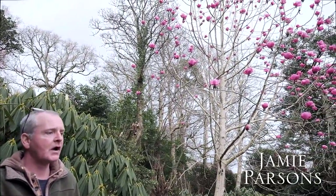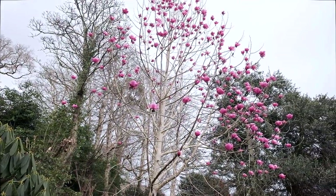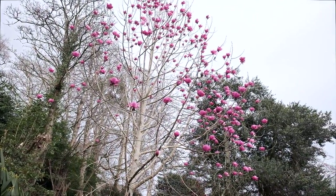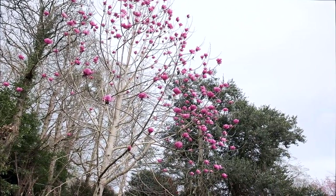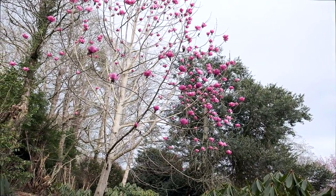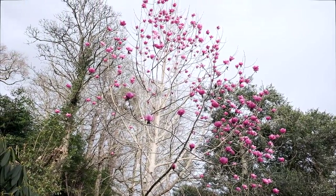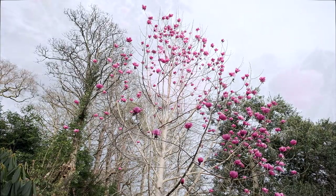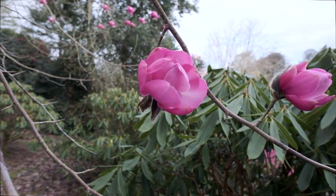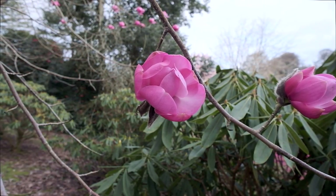Here we are at Carhays looking at one of our new hybrids. As many people know, many new hybrids of Magnolia have been created over the years. This one we did in 2005 and planted in 2011. It first flowered two years ago with only about four flowers on it, and last year it had seven. The first year the flowers looked a little off colour, weren't as good as this, but these new hybrids improve over the years and we now feel it is worthy of a name.